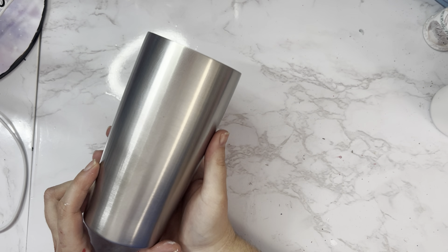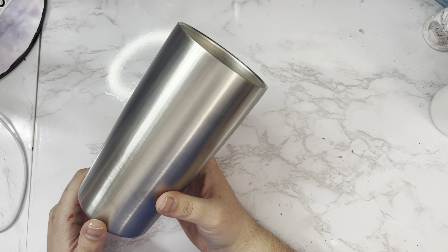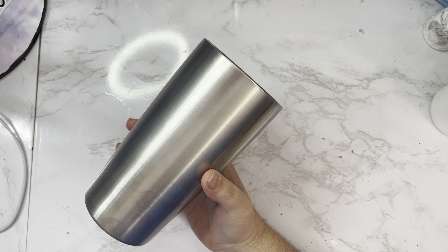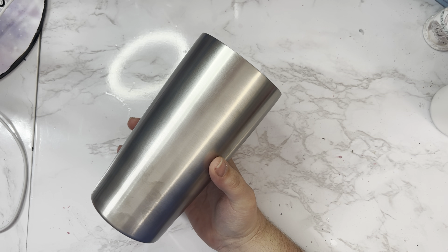For today's Milky Way tutorial, I'm going to be using a 20oz traditional from Maker Flow Crafts. I'll leave a link down below where you can purchase stainless steel tumblers for a great price.